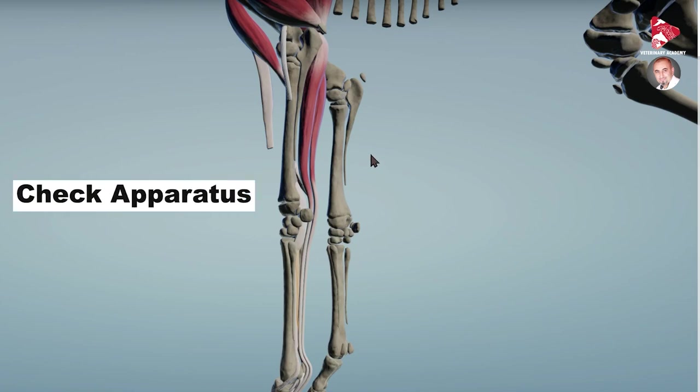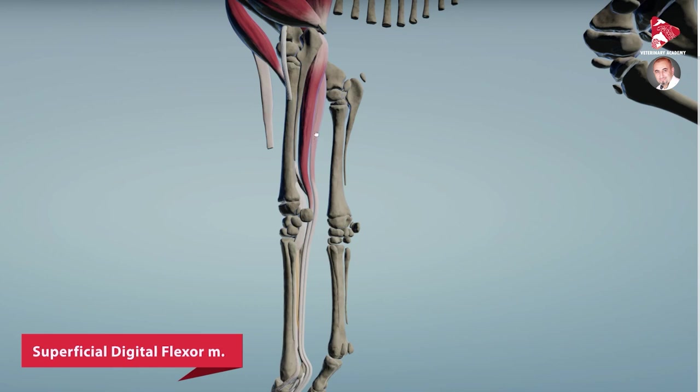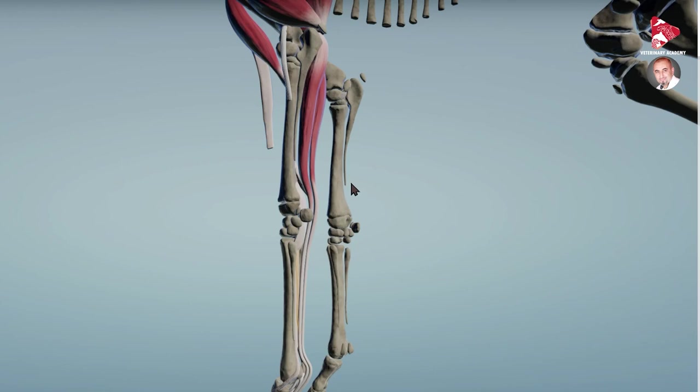The check apparatus consists of two muscles — in this case we are talking about the tendons of the superficial digital flexor muscle, and the deep digital flexor muscle and its tendon. In other dissection videos we already dissected these two muscles and talked about their origin and insertion in detail, so go and find that video — it could be very helpful to understand what we are talking about here in the check apparatus.